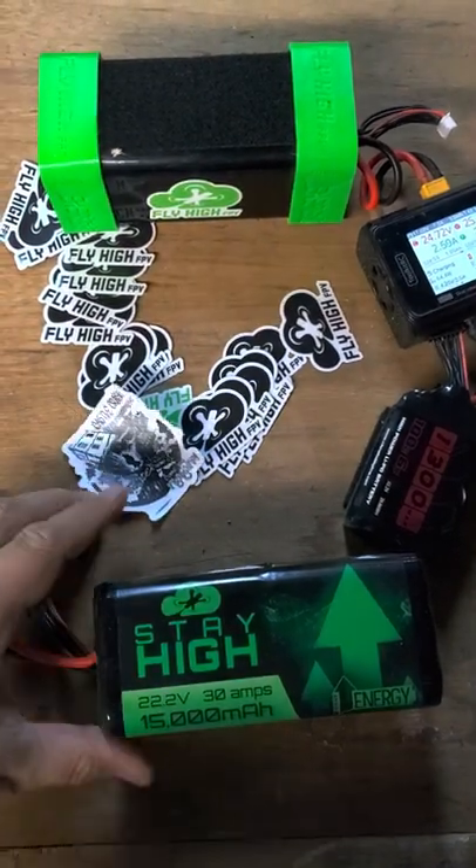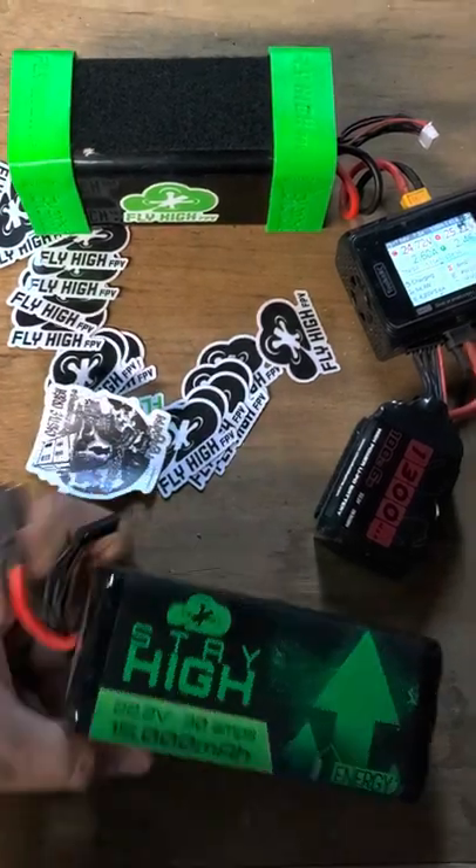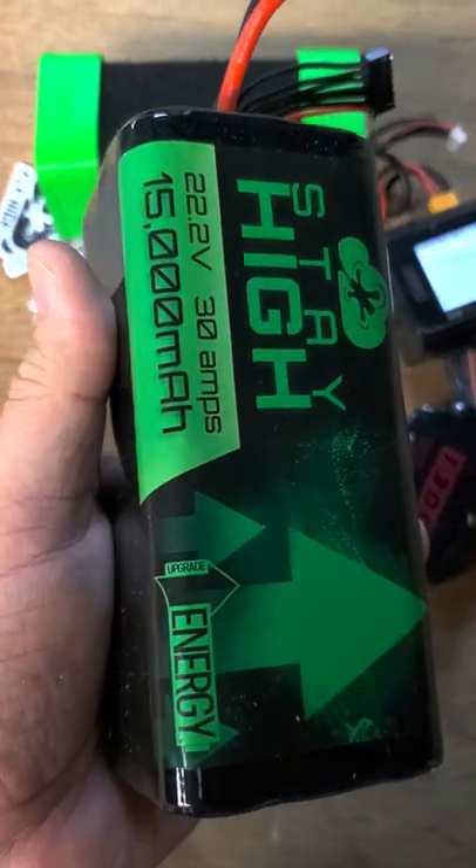What's up, buds? It is Fly High and I just wanted to let you know that the Stay High packs are finally available. Upgrade Energy was my partner on these — they made the packs, they're my dream batteries.